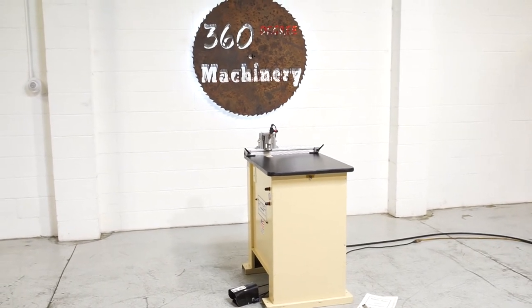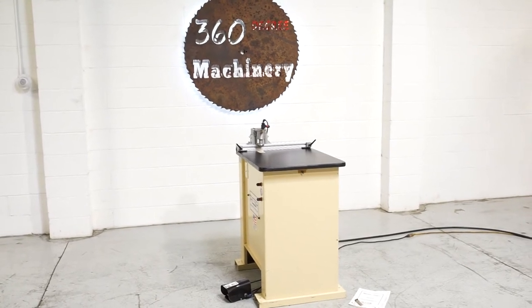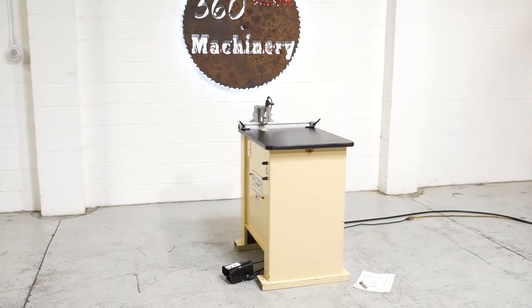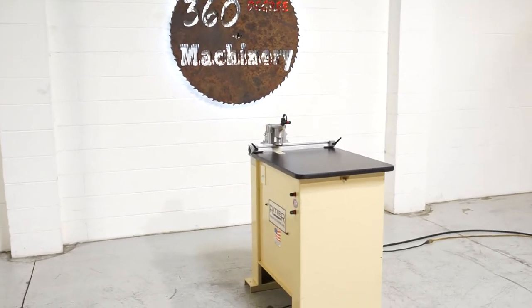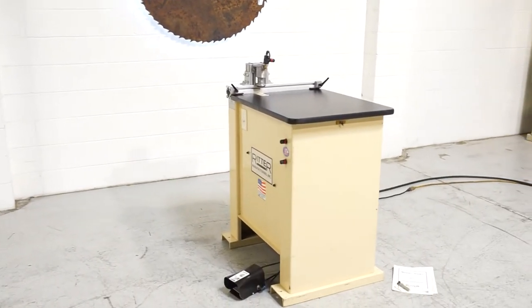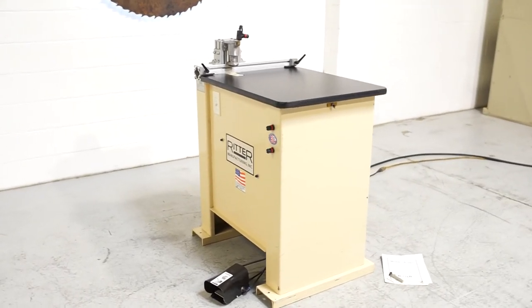Welcome to 360 Degree Machinery. We're going to do a walkthrough of a Ritter R200T pocket screw machine. If you have questions about pricing or availability, please go to 360degreemachinery.com. All of our machines are located right here in Naperville, Illinois, and we do not broker tools to ensure quality.